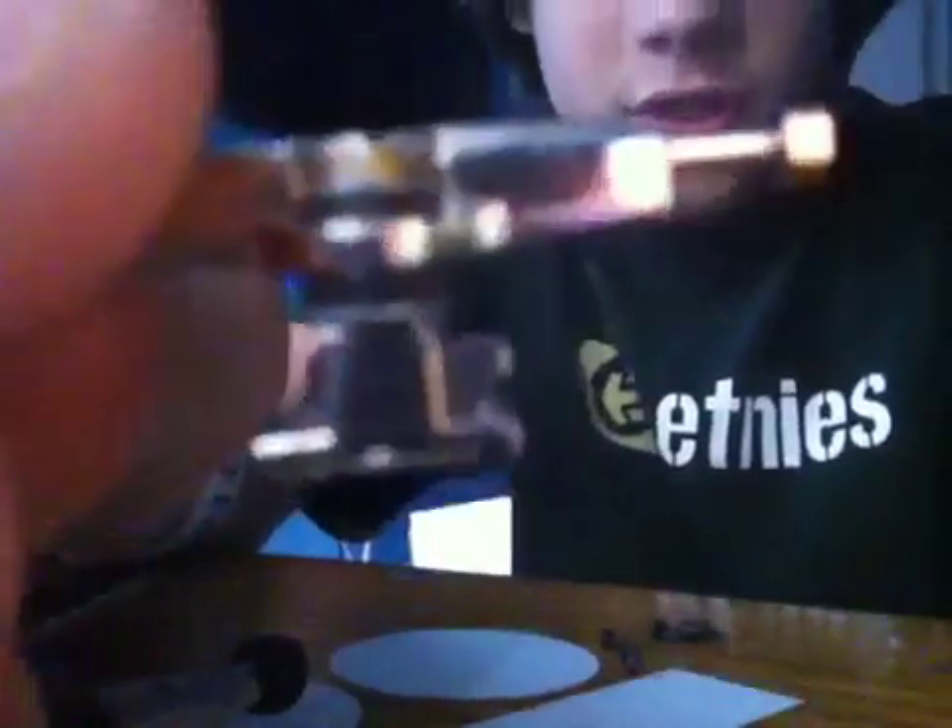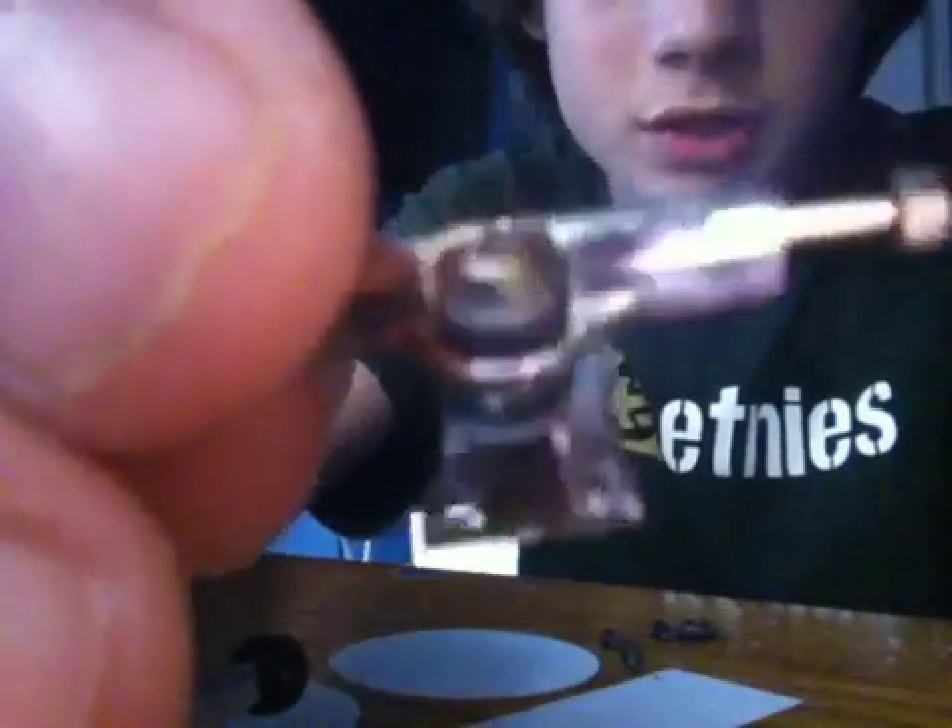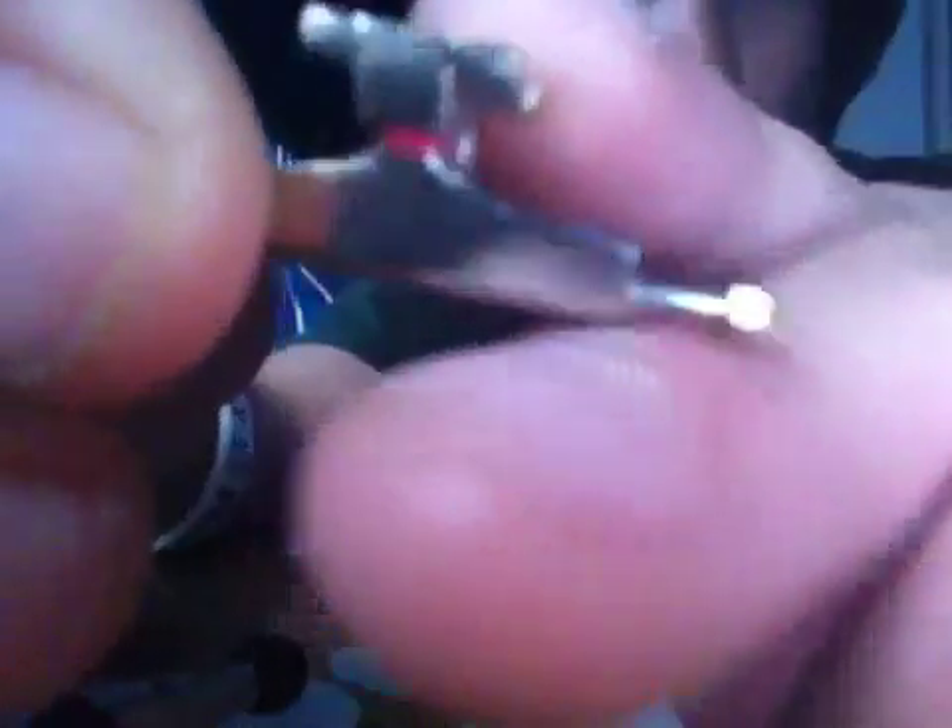The trucks are four-corner trucks, both tuned with pink pivot cups and rip-tape tuning, which is the soft bushings and washers. They're four-corner chrome trucks. They're really nice. They're the kind that are rounded — I think that's called shaped.